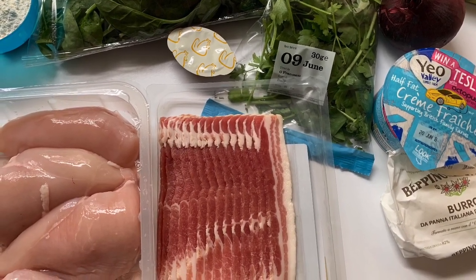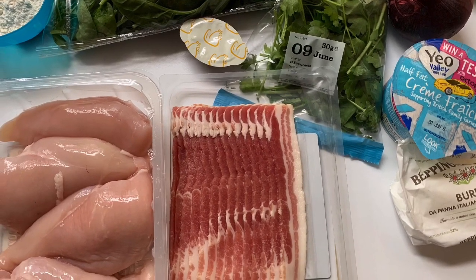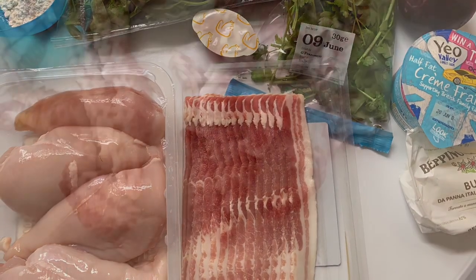Hi everyone, Mr Dix here — great recipe, chicken parcel, chicken froulette. I'm going to put all the ingredients and the method in the description, but the first thing you do is chop out your bacon and start frying it.